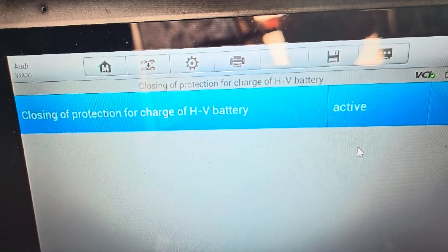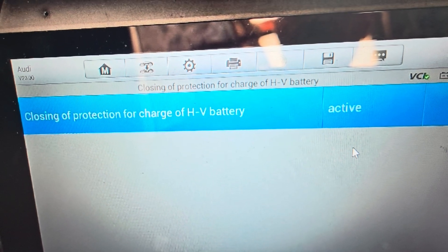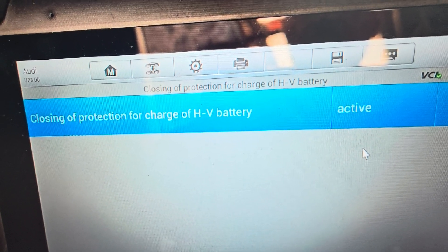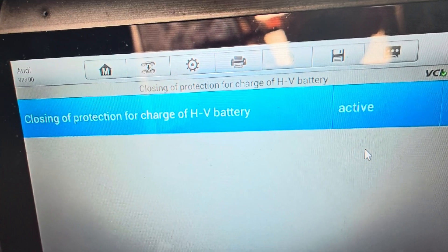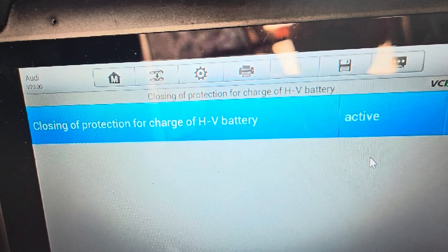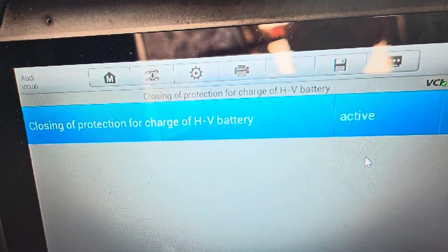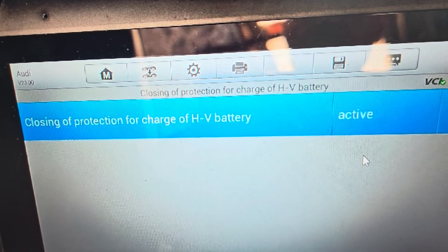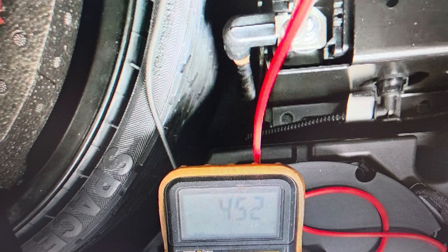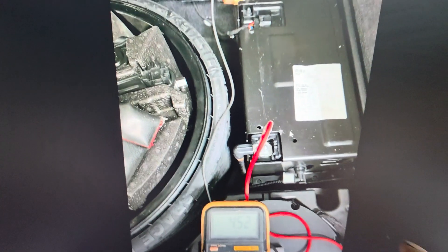After a lot of mucking around, I finally got it to activate. The contact relay inside the battery — the relay for the second board — has clicked. The battery is now active at the back. I checked it with my multimeter and it came up at 4.52 volts.